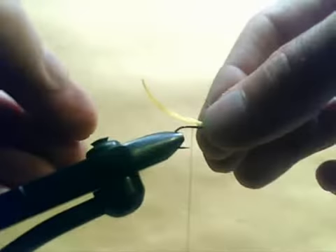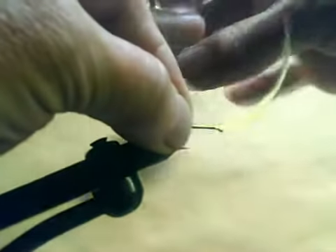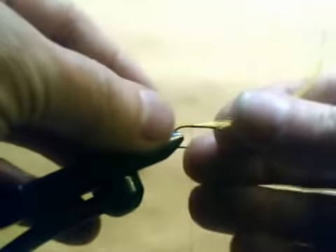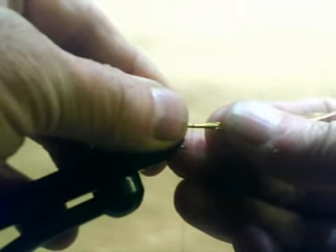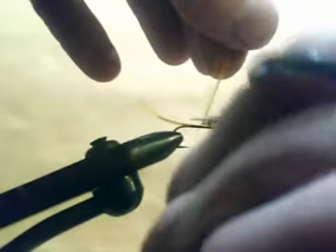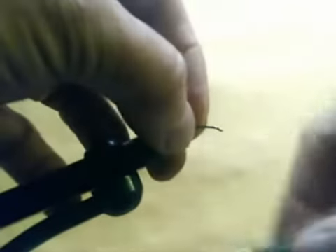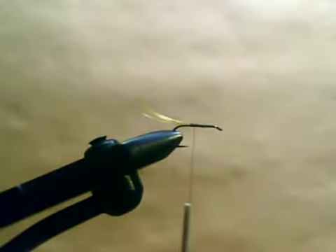So you have a golden pheasant crest feather. Lay it on top of the hook and tie it in a little longer than you want the tail to be. Pull the feather back, lining it up as you go, then trim off the excess. I like a slightly long tail in the Cape McLaren.